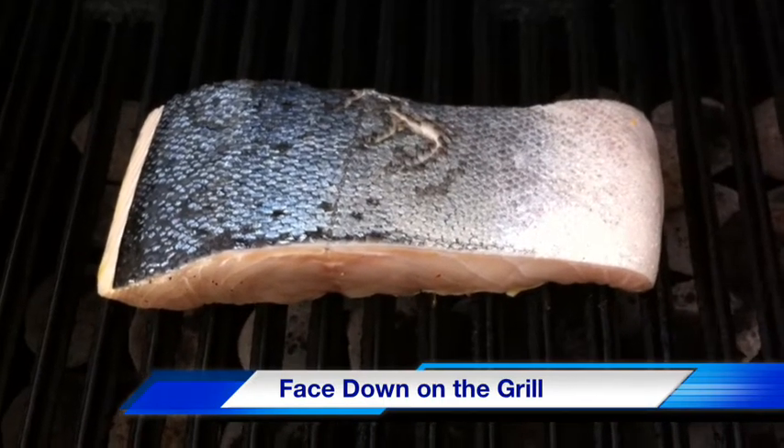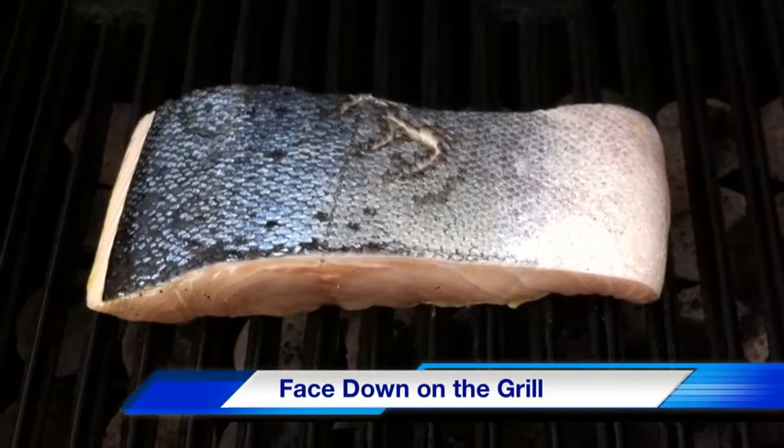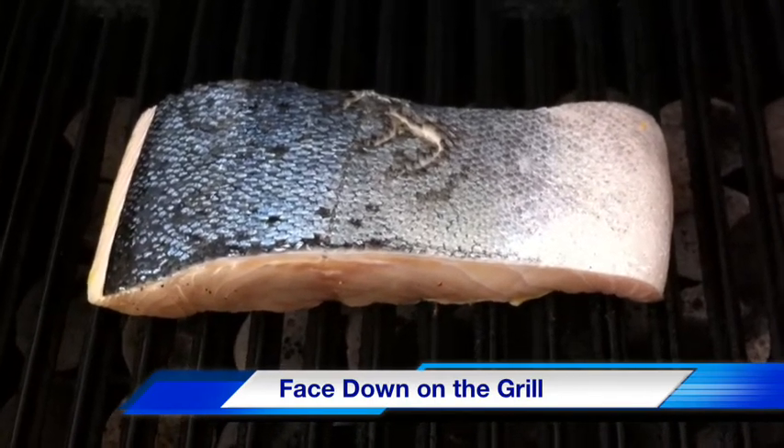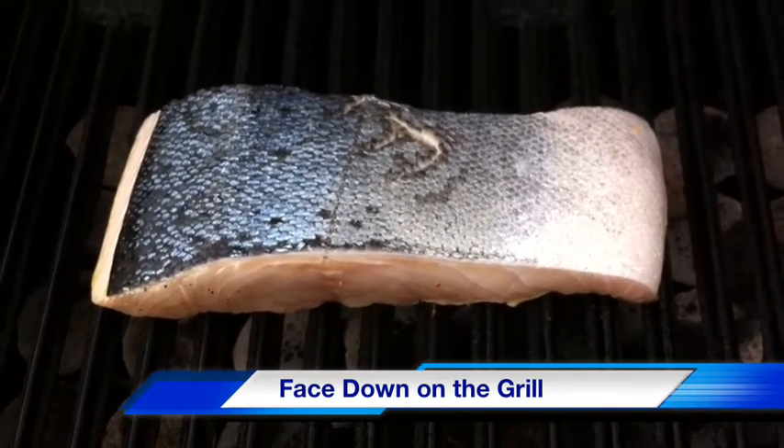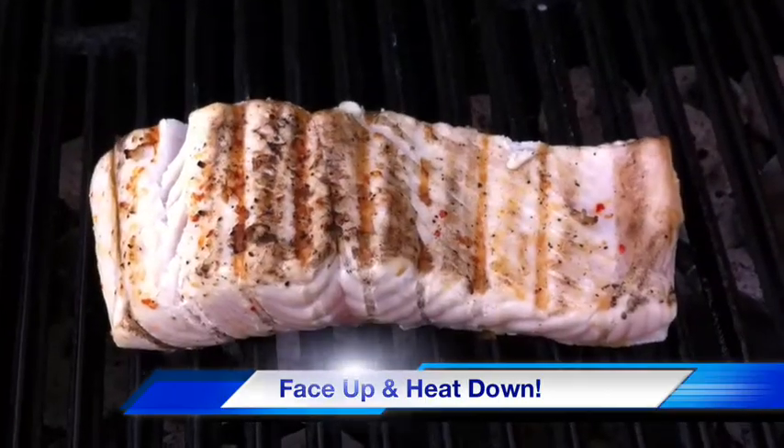Set that aside to let it marinate and let's move on to the grill. We've got our prepared white king salmon placed on the grill and we preheated this to about 400 degrees. Leave this face down for about four minutes and then flip it over and you're going to have good looking scoring marks on the fish.